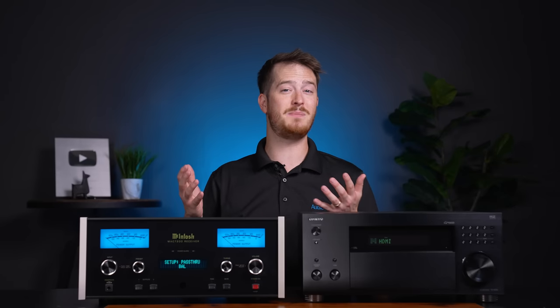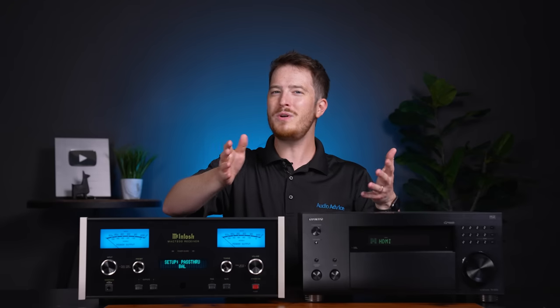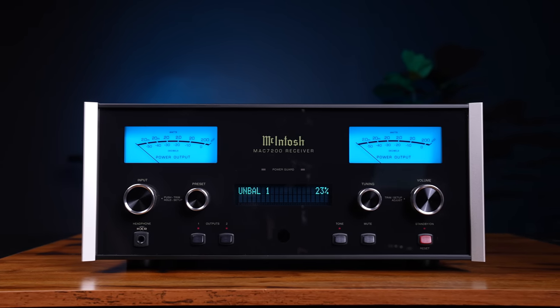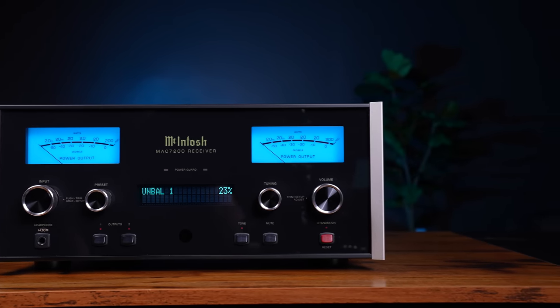If we were to connect this beast of a two-channel piece up to a nice pair of speakers and listen, then install the Onkyo in its place, which one do you think would sound better? Of course, it's the McIntosh piece. It has far more real power available, and it is designed to do one thing — make stereo music listening an amazing experience.